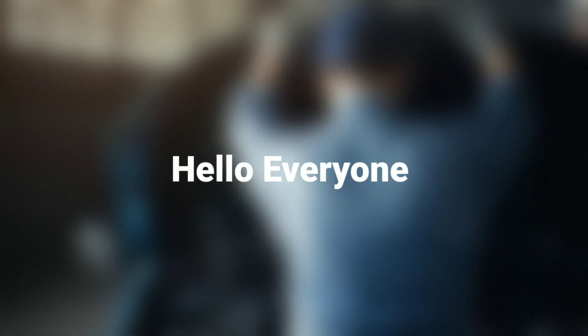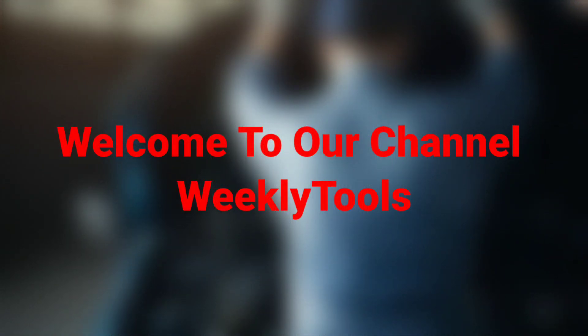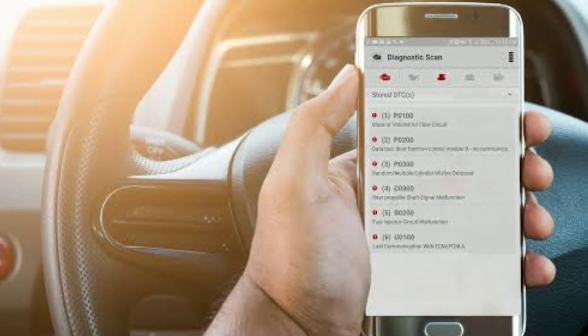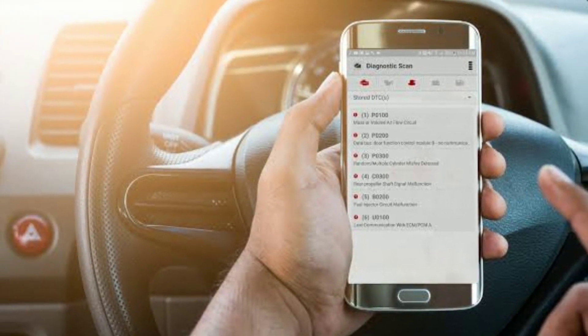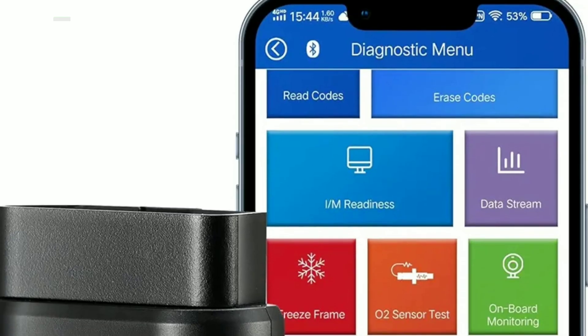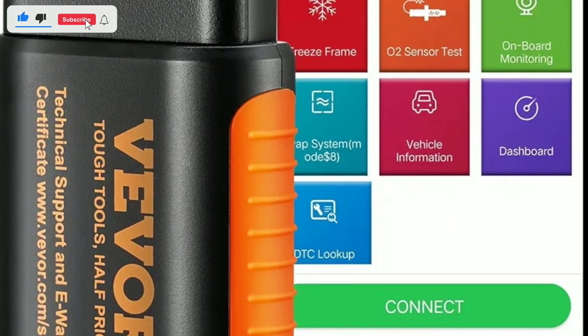Hello everyone, my name is David Richard from Weekly Tools. Welcome back to our channel, where we bring you the latest and greatest in automotive technology. Today, we have an exciting product to review and demonstrate: the VEVER Bluetooth 5.0 OBD2 Scanner. If you're a car enthusiast or a DIY mechanic, you won't want to miss this. Let's dive right in.